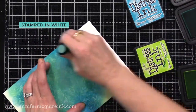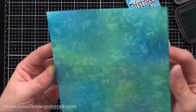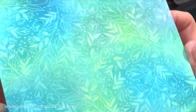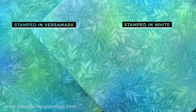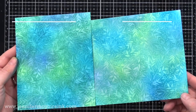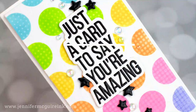This is a subtle resist technique and a great way to create a background with a little more interest than just doing ink blending, but not too distracting. Now let's compare the background stamped with Versamark versus the one stamped with white. They look very similar, but the white is a little more defined. So if Versamark is too subtle, try it instead with white pigment ink. If your white pigment ink isn't working, that means it probably needs to be re-inked.